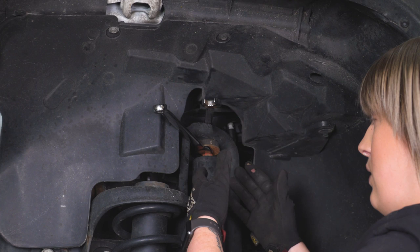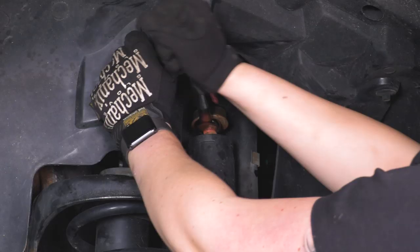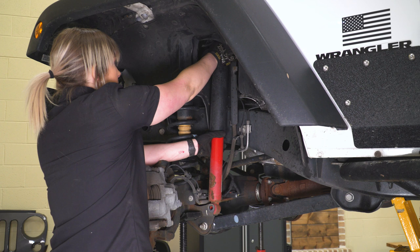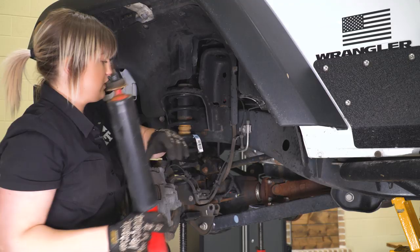Once the nut breaks free, grab that top nut and get it off — be careful, it might be a little warm. Then we can wiggle our shock out. Make sure you grab that top hardware because it will be replaced — it's going to be a washer as well as a bushing. Then get out of the way and move to the other side.